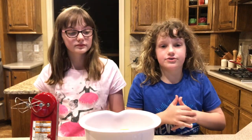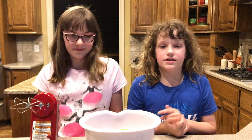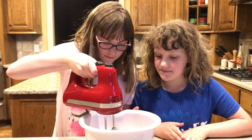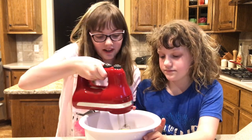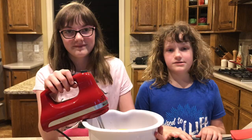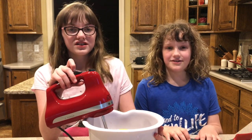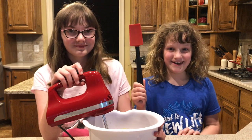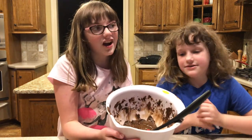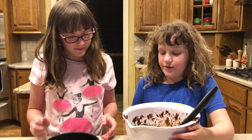Now we're going to beat it on low for 30 seconds and then switch to medium-high for 3 minutes. Make sure to keep it low in the bowl so it doesn't go everywhere. After mixing for 30 seconds, make sure to scrape the bowl with a spatula.